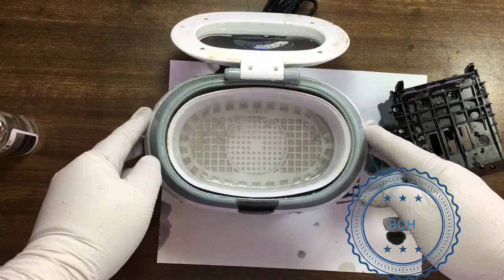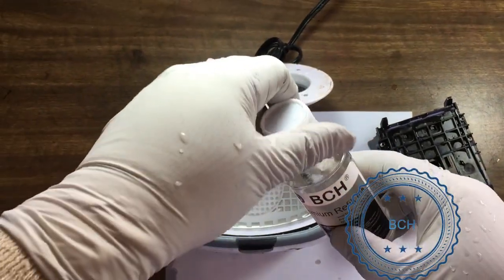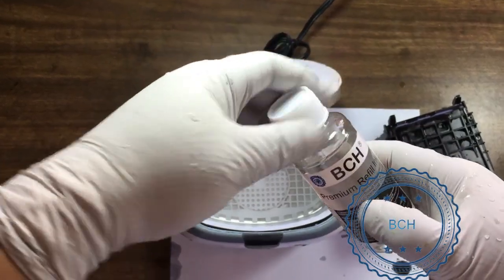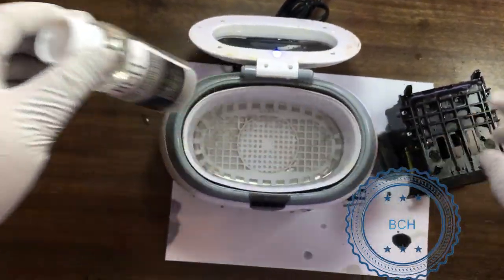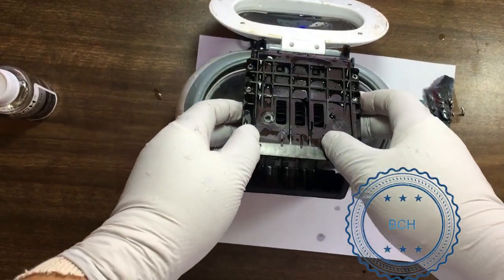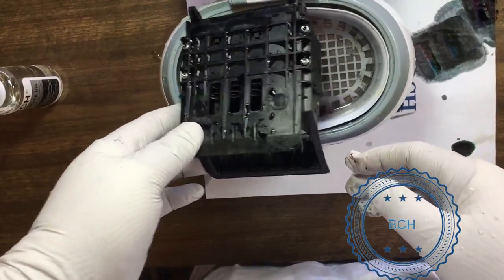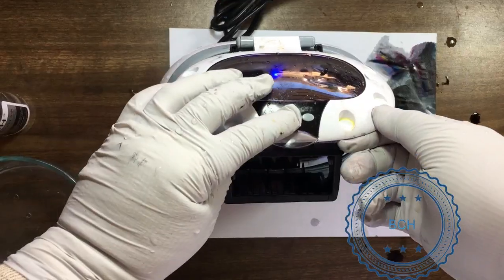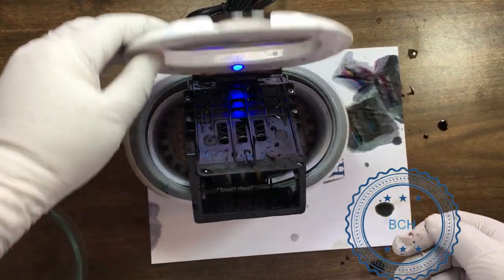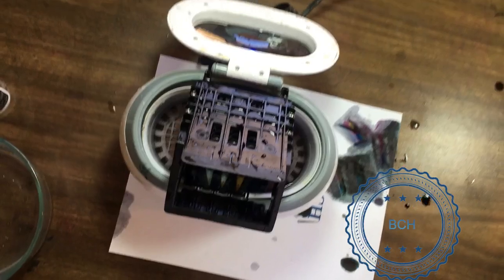When using an ultrasonic machine, make sure to select a model with a plastic basket. The printhead has to be suspended in the cleaning chamber, not sitting on the steel bottom. You can use warm water or cleaning solutions. However, do not use corrosive agents like Windex, ammonia, alcohol, or bleach.